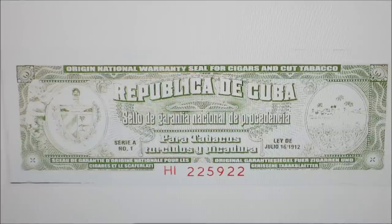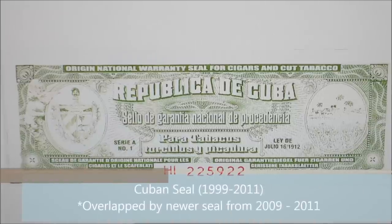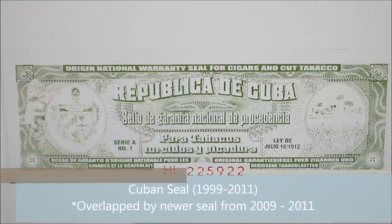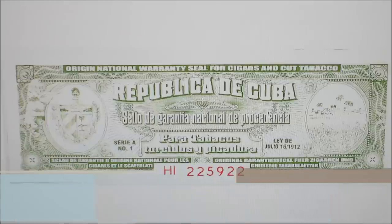Here's your original government seal, the one we were first talking about, used all the way back from 1999 through all those years — 1999 to 2009 and through 2011. The next seal I'm going to show you overlapped with this one.